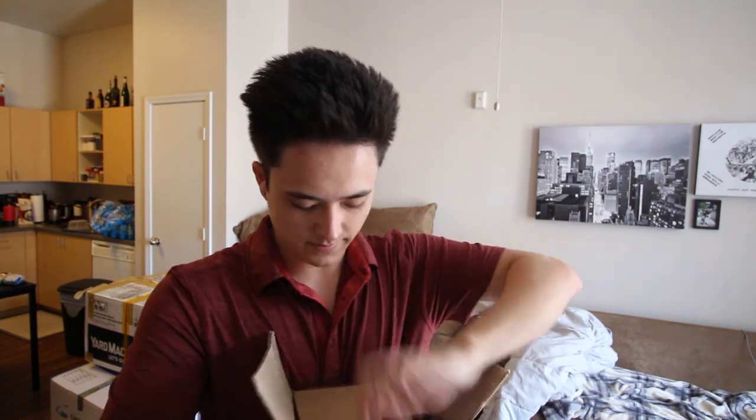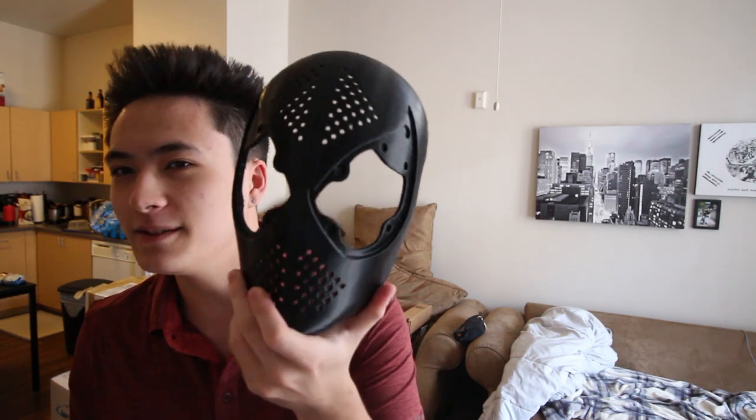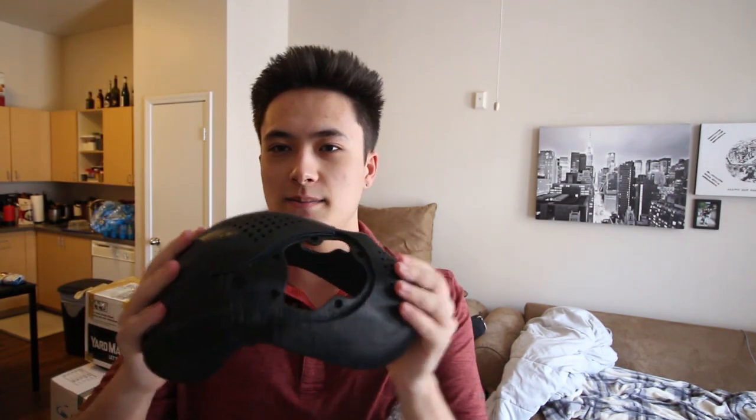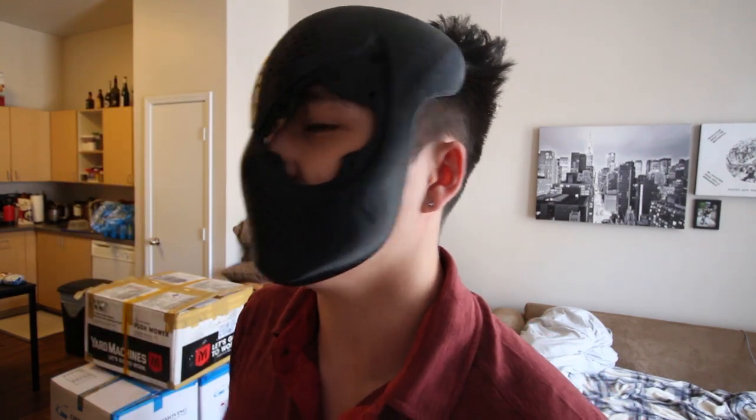I don't have an exacto knife so I'm just going to have to use this. Let's see what it looks like inside — it all came in one little package. He added some foam padding, which is really nice. And here is the 3D printed face shell — he 3D prints these, he doesn't cast them or anything. It's just a really sturdy plastic. And wow, this is top-notch stuff. It fits my face perfectly — look at that. I am very impressed and very happy.